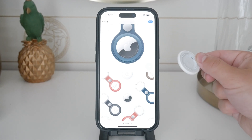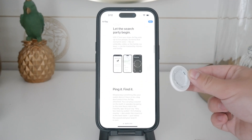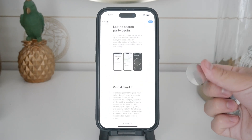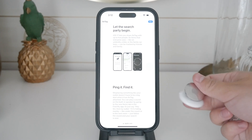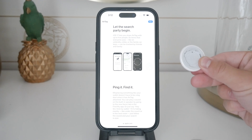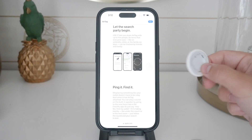This method is much gentler and avoids the need to force the AirTag apart. Once the tabs are released, you can easily open the AirTag and remove the speaker. Be gentle to ensure you don't damage any other components inside the AirTag.